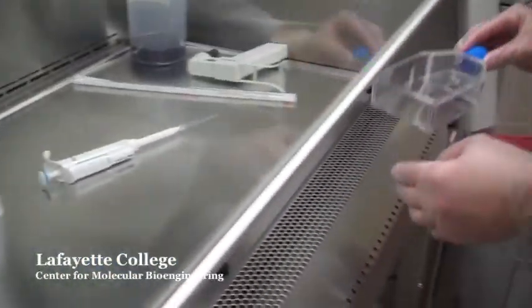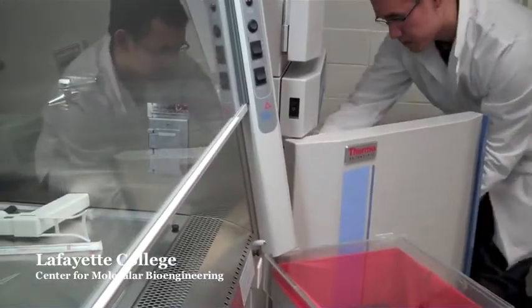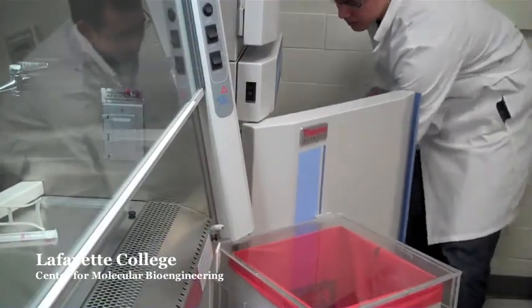Now place the flask inside the incubator for 5 minutes. After 5 minutes, take out the flask.